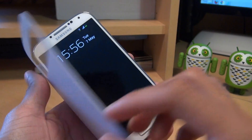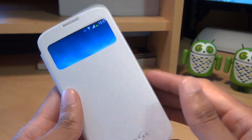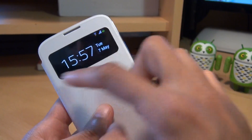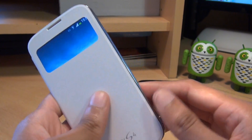That's the S4 S View cover working straight away — we haven't configured anything at all for it. I like the way it instantly recognizes the fact that it's got the S View cover on, and minimizes the screen down just to the window size, saving on energy as well.